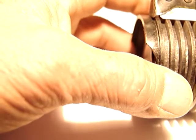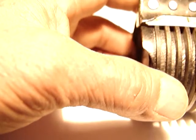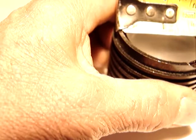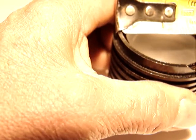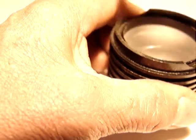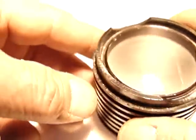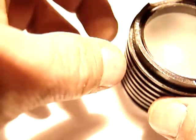It's one and three-quarter inches by two and an eighth inches side to side. So this is what you've got.